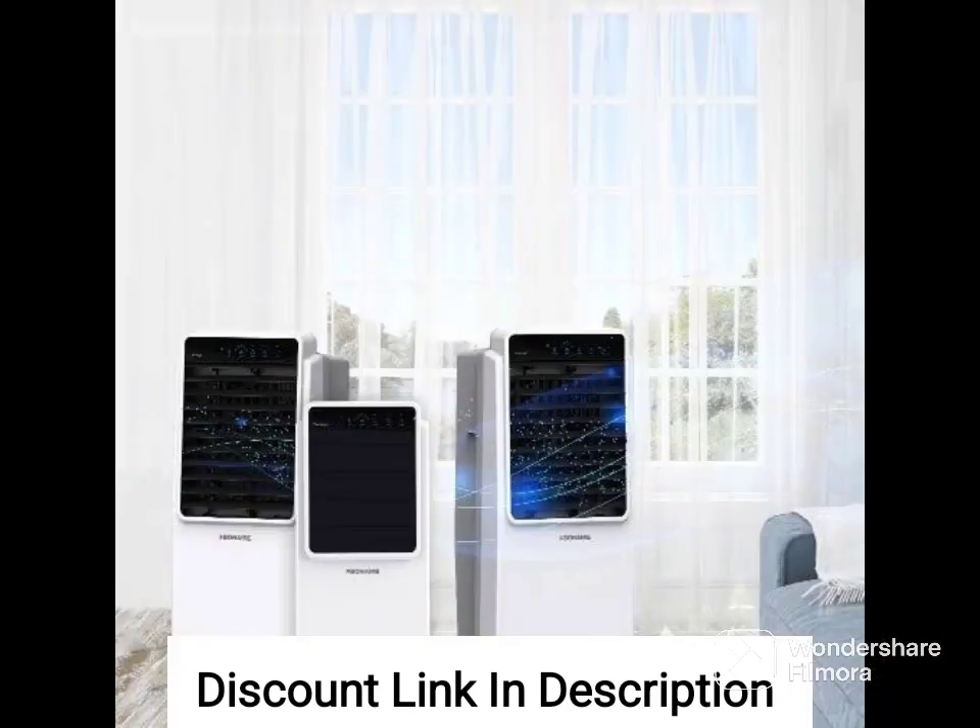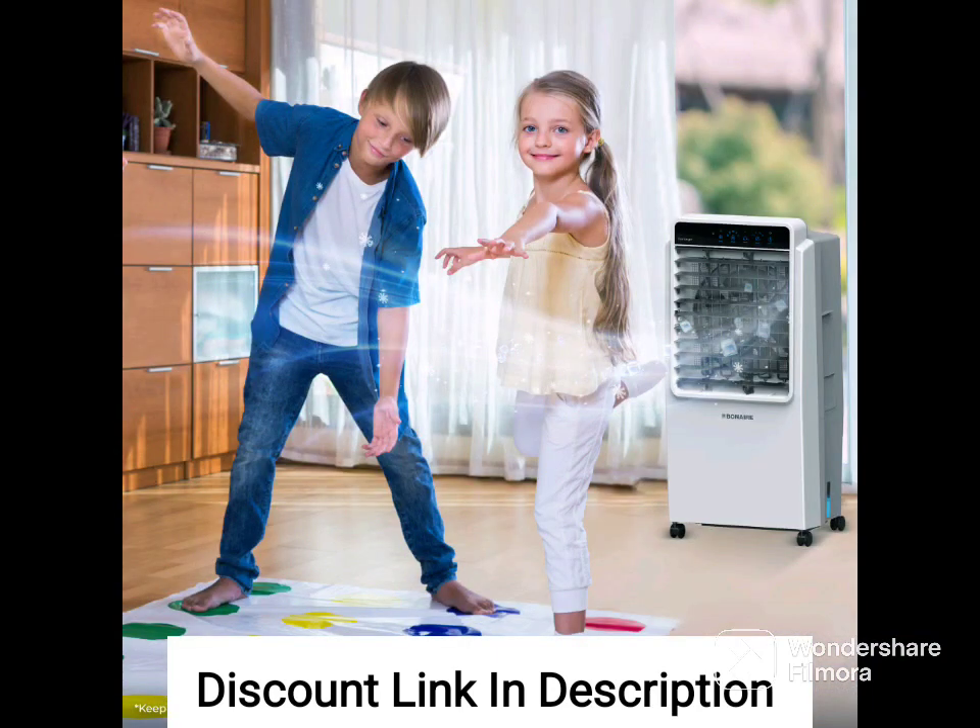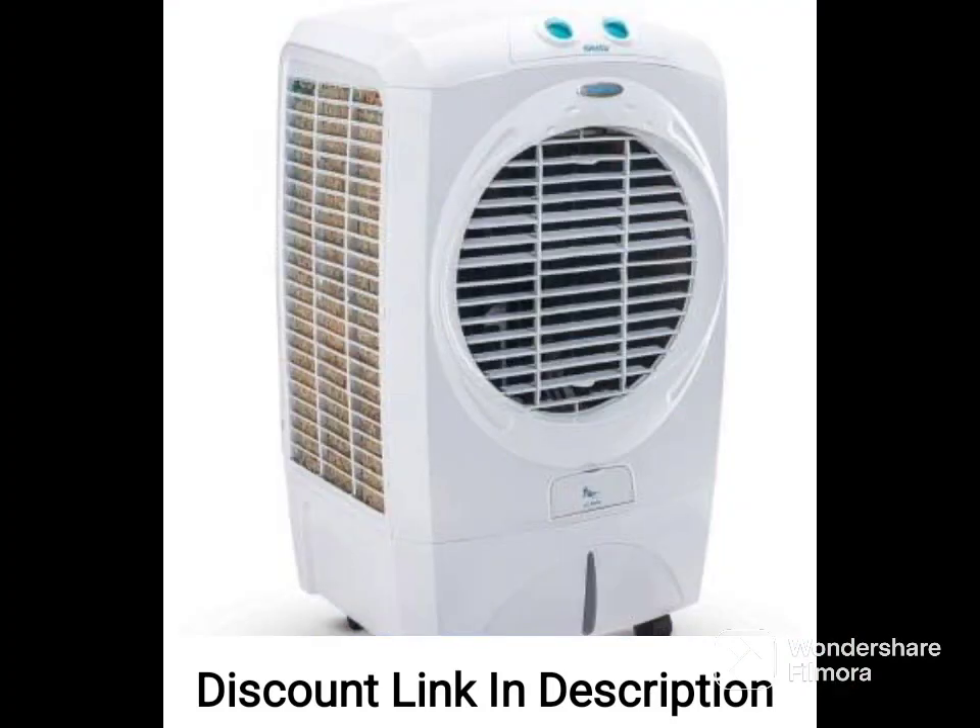Water tank capacity: The Hindware CD168501HLA air cooler has a water tank capacity of 85 liters. This means it can provide cooling for long periods of time without the need for frequent refilling.